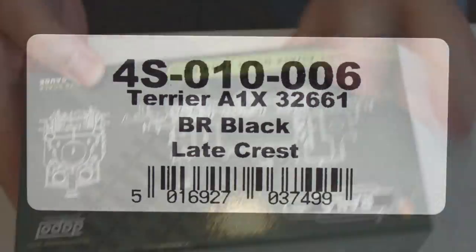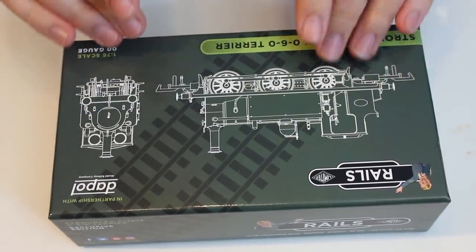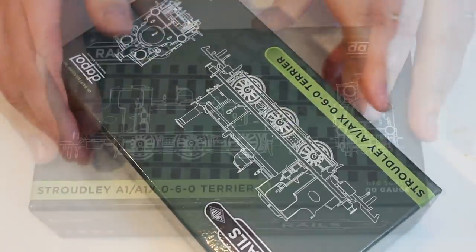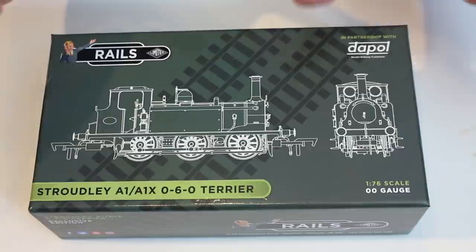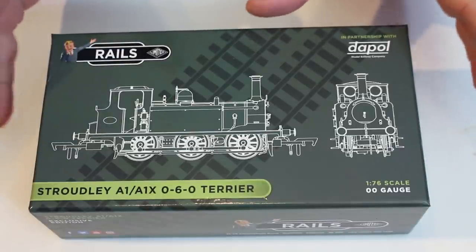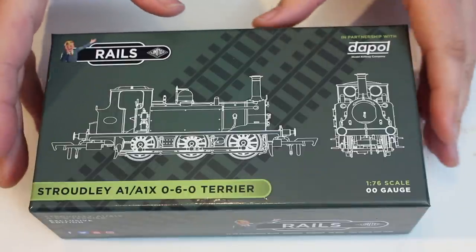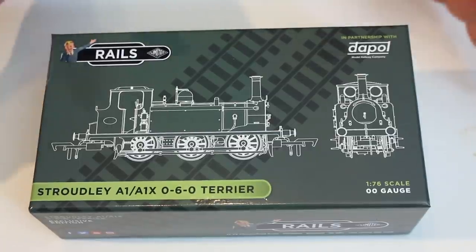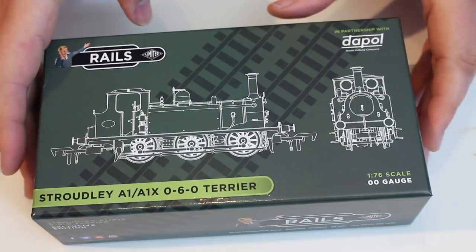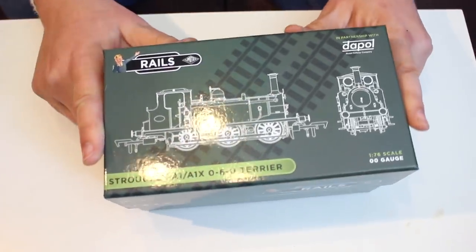At the time of filming there are four models currently coming through: the BR early crest, the BR late crest such as this one, the LBSCR burnt umber livery model as X Gypsy Hill — which doesn't have the name on the tanks but is a nice pre-grouping livery — and the very eye-catching Kent and East Sussex Railway blue. The rest of the range, including other liveries, is coming through by the end of this month.